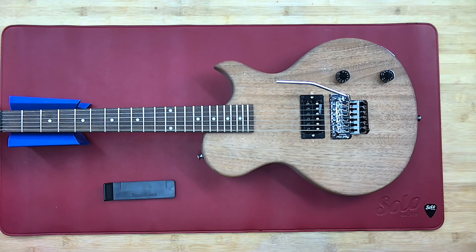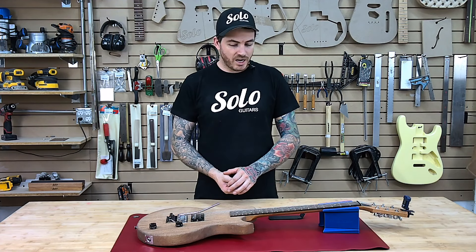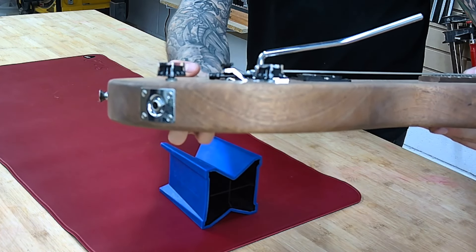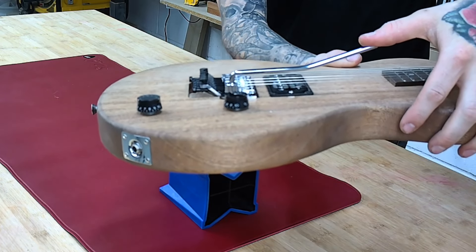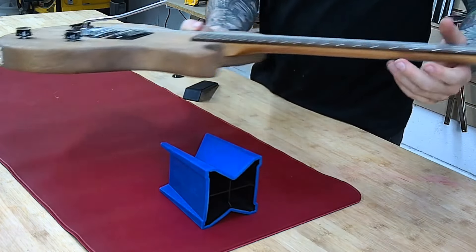We have on our table here our modified LPK1Jr kit that we have put a Floyd Rose Special on and a Wilkinson humbucker bridge. As you can see, it's sitting a little bit flush back towards the back end of the body where we should have that sitting a little bit higher. That's going to allow you to have the proper action and set up properly.